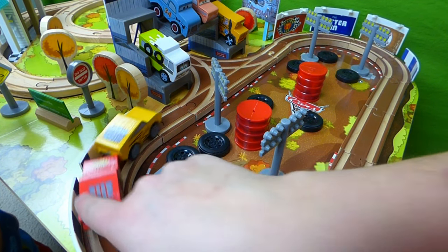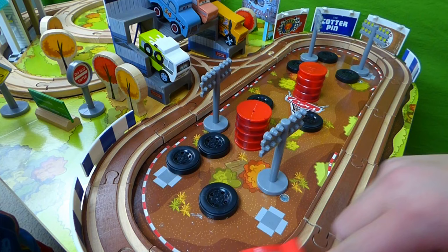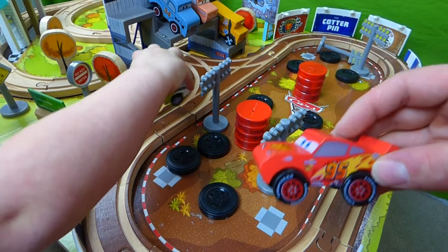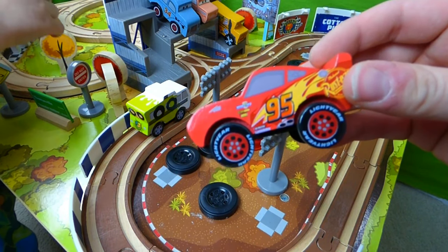Here they come. You haven't beat her yet — vroom. Oh, you pushed her right off the track — well, that's one way to beat her. Lightning McQueen wins! Now it's time to beat Jackson Storm at the Florida Speedway.